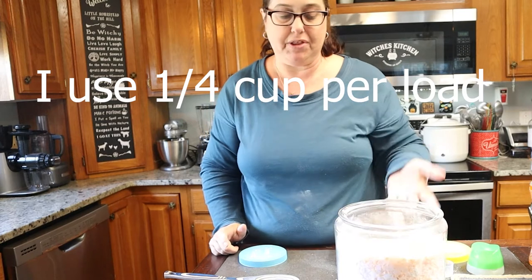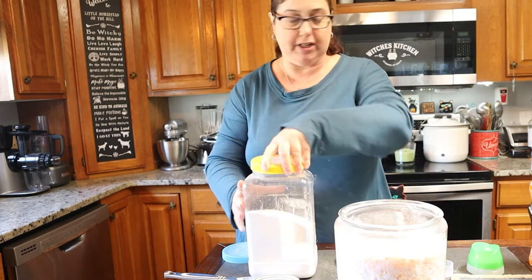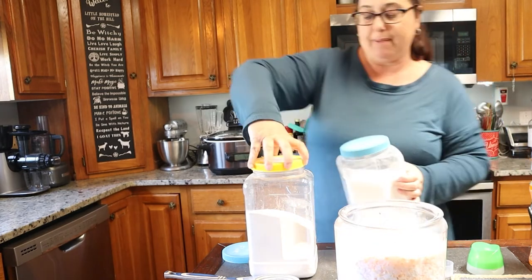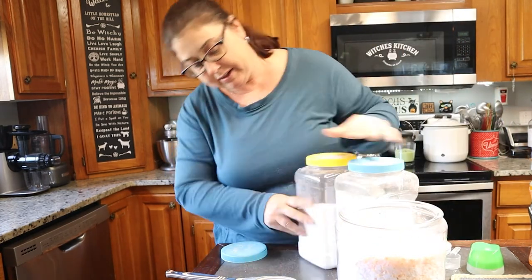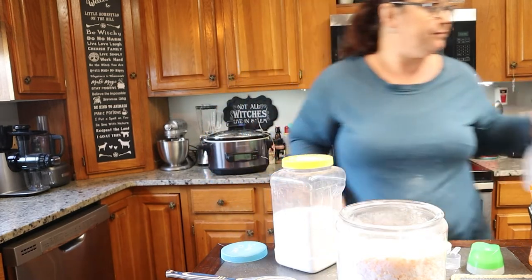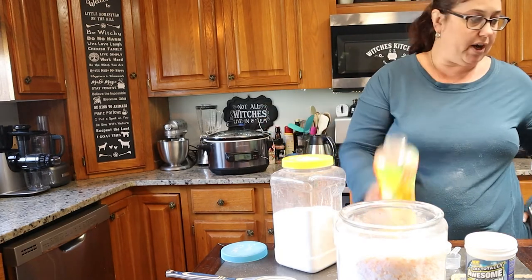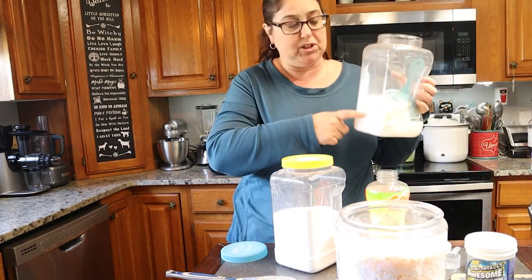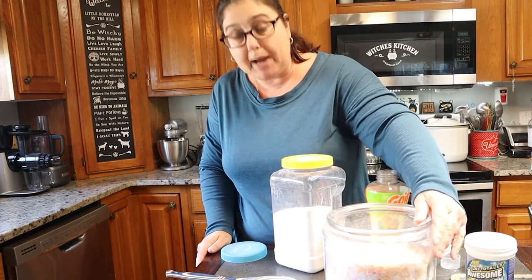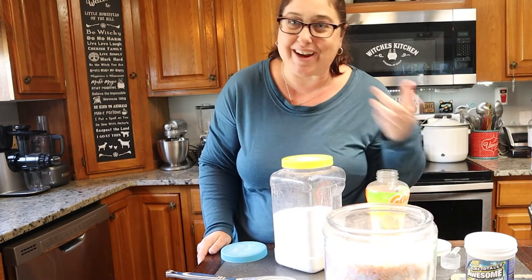And it's so much cheaper than buying laundry soap. I barely used any of my laundry booster or Borax, and these are like five bucks a piece — I could probably get three or four batches out of them. I spent a dollar for my OxyClean, three dollars for my Gain Fireworks, and used half a container of soap flakes at five dollars. So I made all this for about nine bucks total. I've been doing this for years, so I thought I would show you guys how I do it.